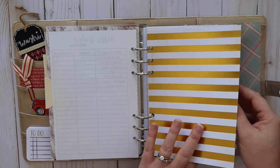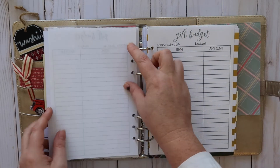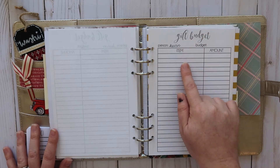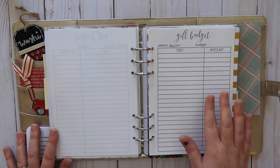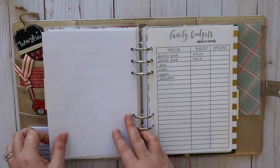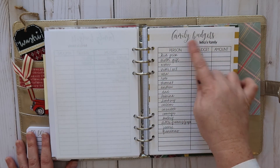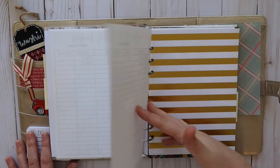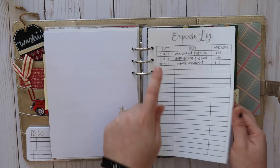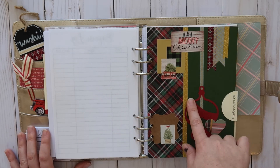This is the gift tab — I'm going to skip ahead because I don't want Bobby to see his gifts since I know he watches my videos. Here is a gift budget for each person where I write down what they want for Christmas and how much things are, so I can budget how much we'll spend. Under the budget tab I also have family budgets — one for Kevin's family and one for my family. Last in this section is an expense log where I write down what I've already bought and how much it cost.